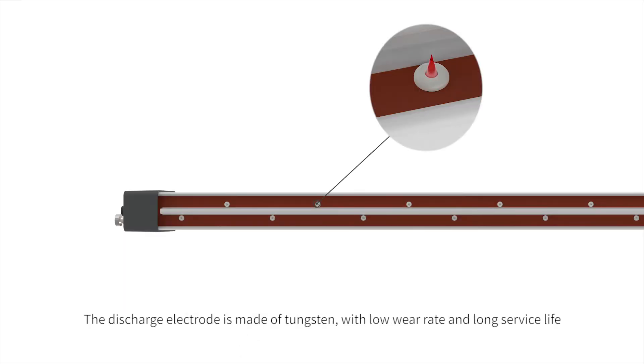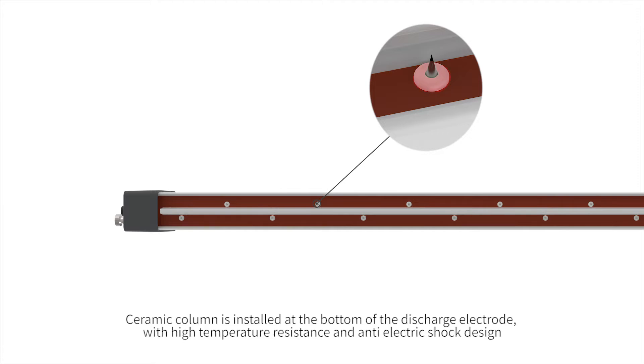The discharge electrode is made of tungsten, with a lower wear rate and long service life. A ceramic column is installed at the bottom of the discharge electrode, providing high temperature resistance and anti-electric shock design.